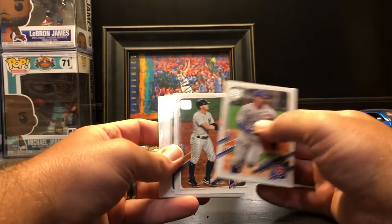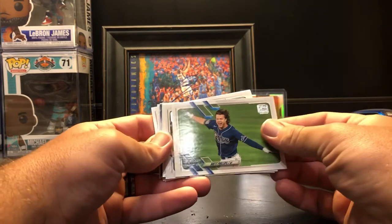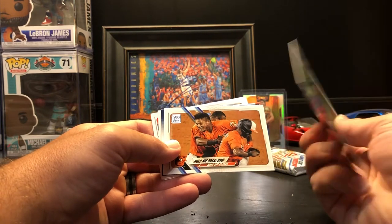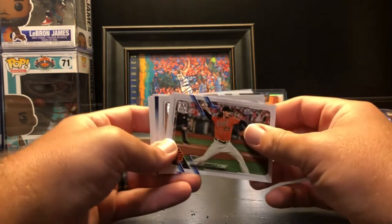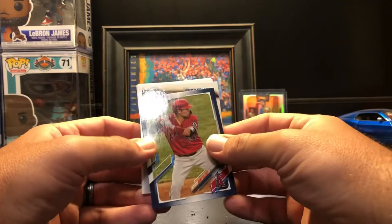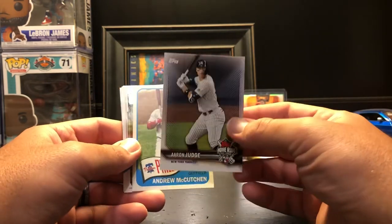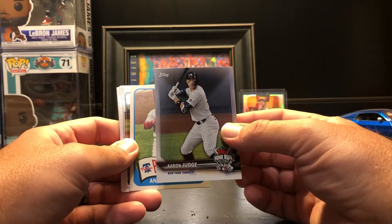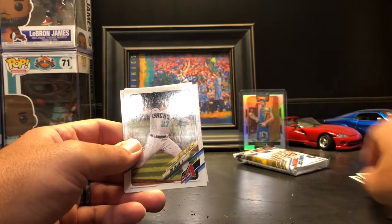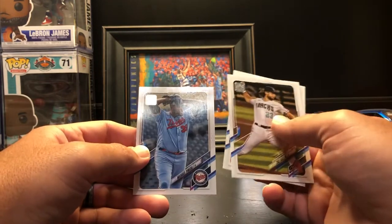Chris Bryant, Clint Frazier, Nathan Eovaldi, Brandon Belt. Brett Phillips — code 423, they're all code 423, just wanted to make sure it wasn't a photo variation. Jeff Samardzija. Got a Kurt Suzuki blue border — nice! Aaron Judge home run challenge — I'm going to do a video on these pretty soon so you guys can see what it's like, really cool cards. Andrew McCutchen 65, Zach Gallin future stars, Ryan Braun, Trevor Rogers rookie, and a Michael Pineda.